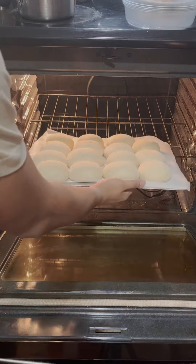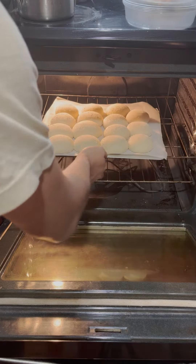After, you bake it at 350 degrees Fahrenheit for 20 minutes or until golden brown.